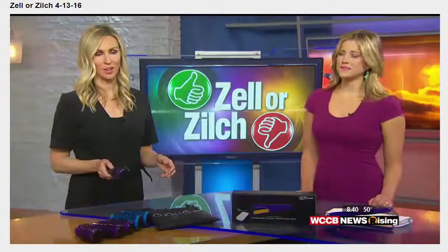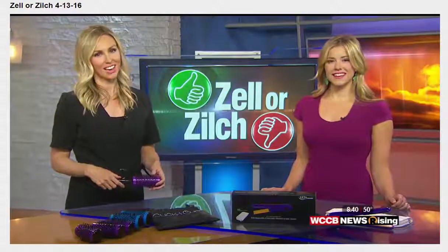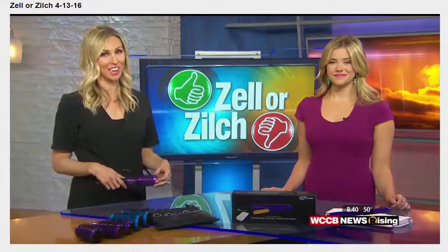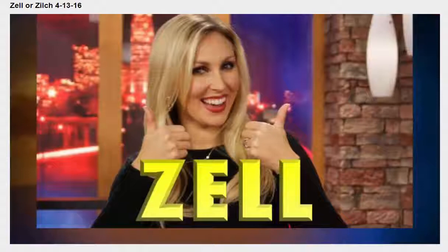We have the result in a picture to show you how that blowout look turned out — lots of volume. The price is $35 and the website is clickandcurl.com. I asked Brittany for her Zeller's Zilch rating and she said she's gotta give it a Zelle because it was a good balance between affordable and quality.